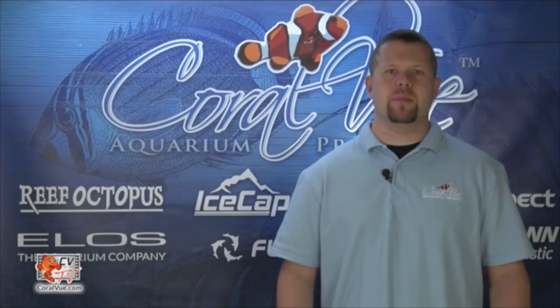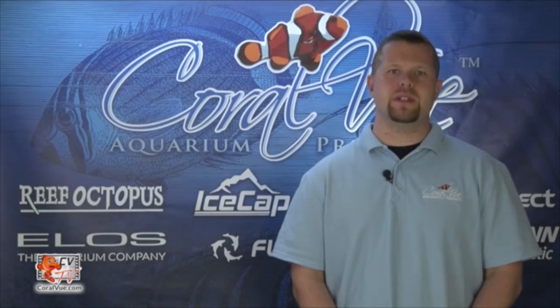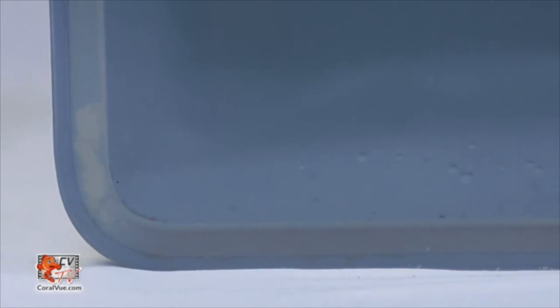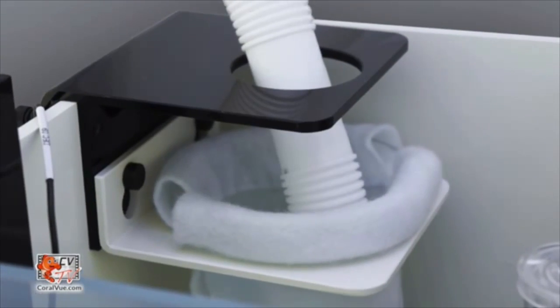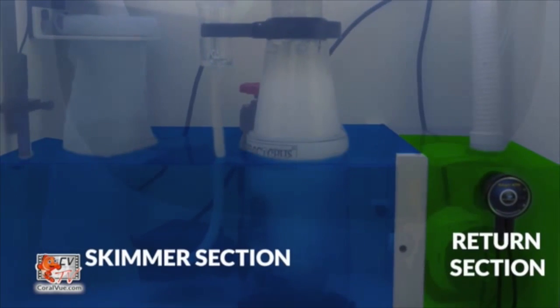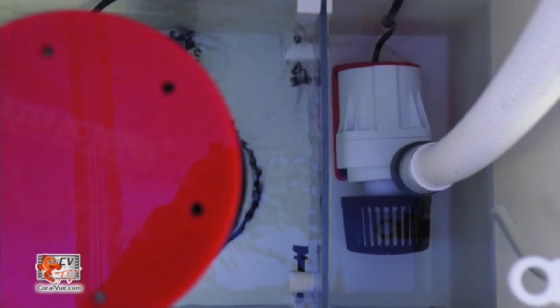The Reef Octopus Sump is designed with the modern reef aquarist in mind. The simplistic approach allows for easy expansion and service. It is constructed of a light yet durable PVC that is less prone to breakage due to impact. Each Reef Octopus Sump includes a movable sock holder with filter sock, a universal probe holder, and a positional internal baffle to retain stable water height within the skimmer section, as well as provide a separate compartment for the return pump.